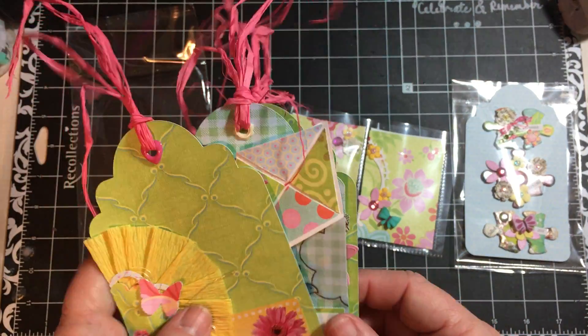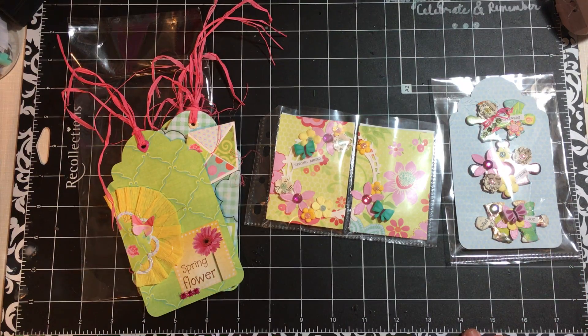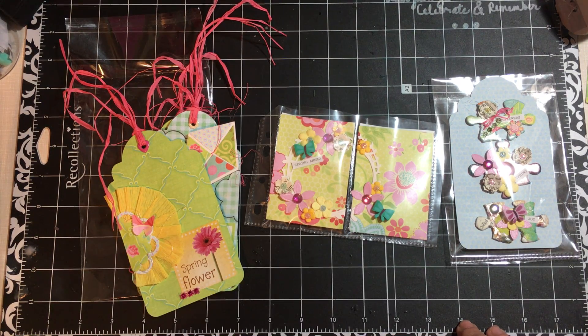So there you go — those are the tags, the ATCs, and the puzzle pieces for this swap. I hope you find something to celebrate every day. Please like and subscribe. I'm doing lots of videos right now, I have some graduation projects coming up. Make sure you check out the Under the Sea wedding album that is already posted on my channel. This is Dear Julie Julie — find something to celebrate every day. Bye-bye!